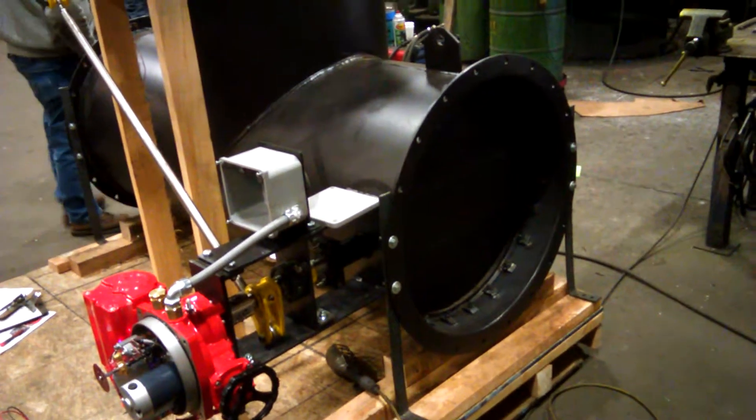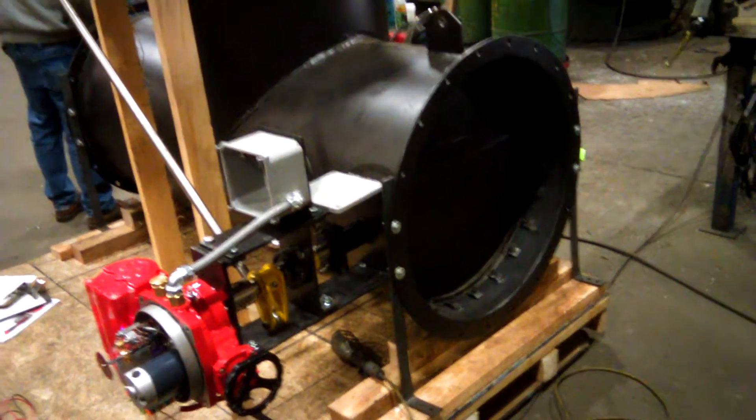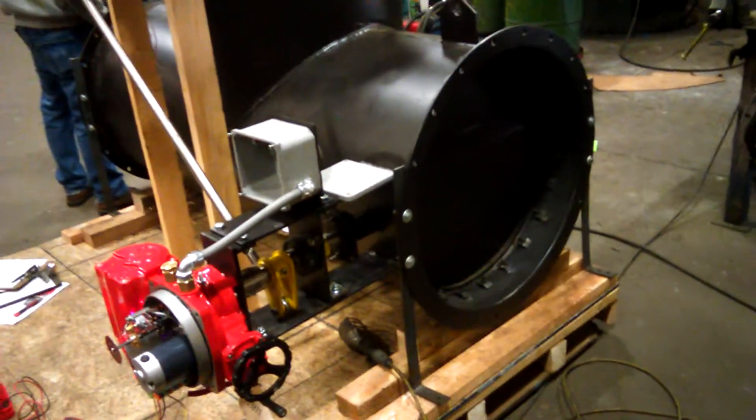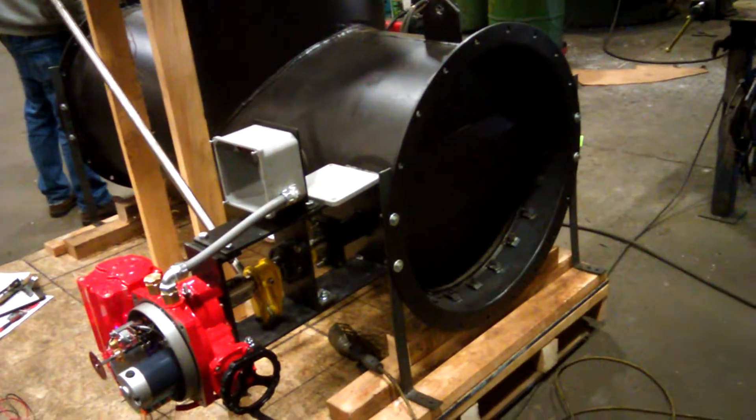This is a 2600 diverter valve with Tadpole seats. It's in the closed position currently. We're going to switch it to the 20 milliamp signal, which is going to make it go to the open position.